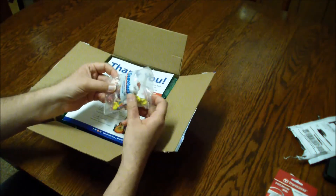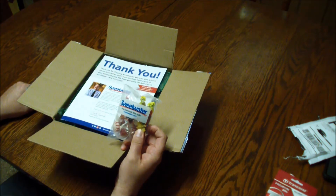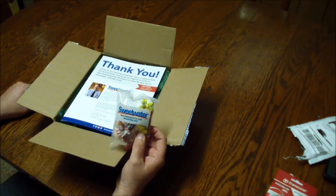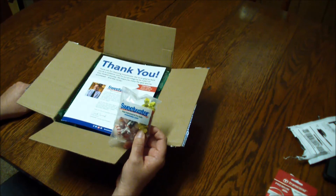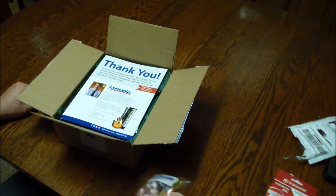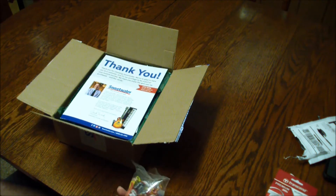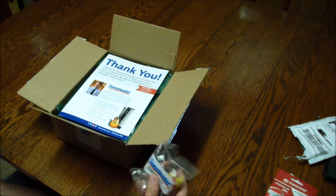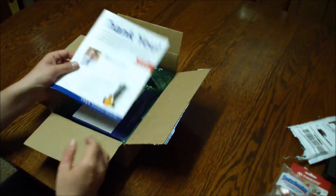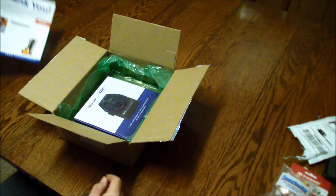I'm not endorsing Sweetwater, but in a world where you shouldn't take candy from strangers, you can take it from these guys — they're family. Sweetwater musical instruments and pro audio, and a bit of honey and a Tootsie Roll. I've been ordering from these guys a long time. They used to just throw a handful of candy in the box, and now they've got it all sealed with all the paperwork, everything in order.